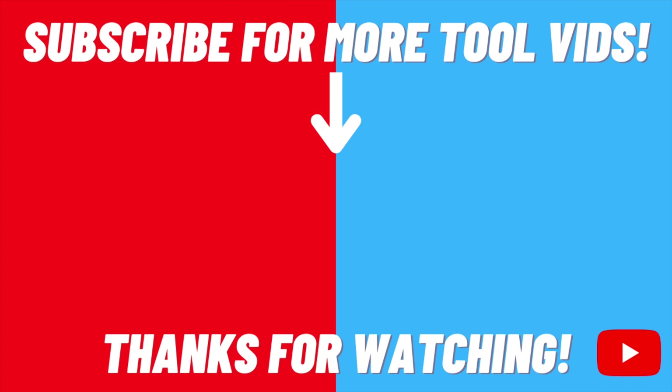Thank you so much for watching. Let me know what you guys think in the comments and I'll see you in the next one. Take care.